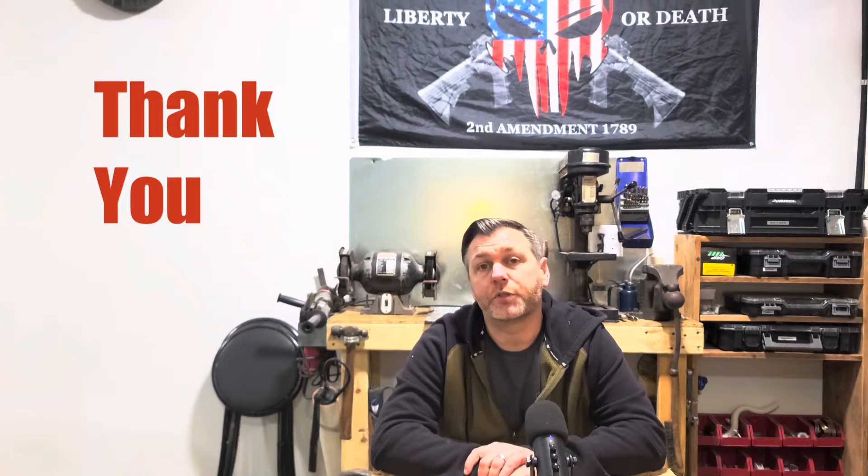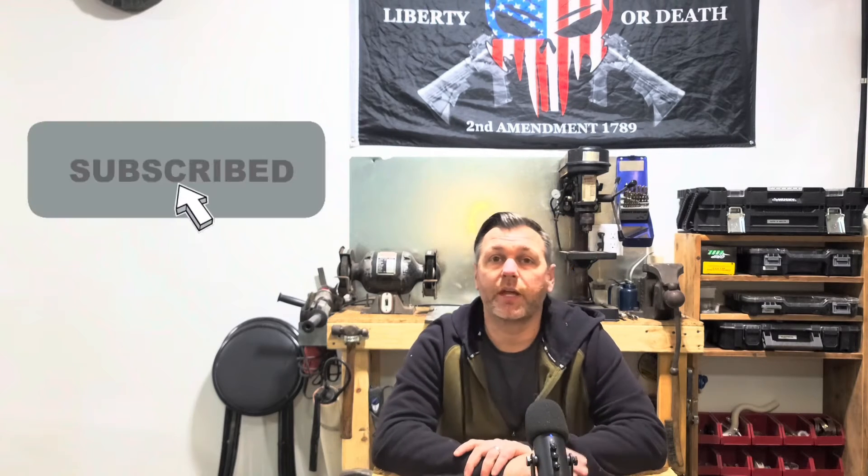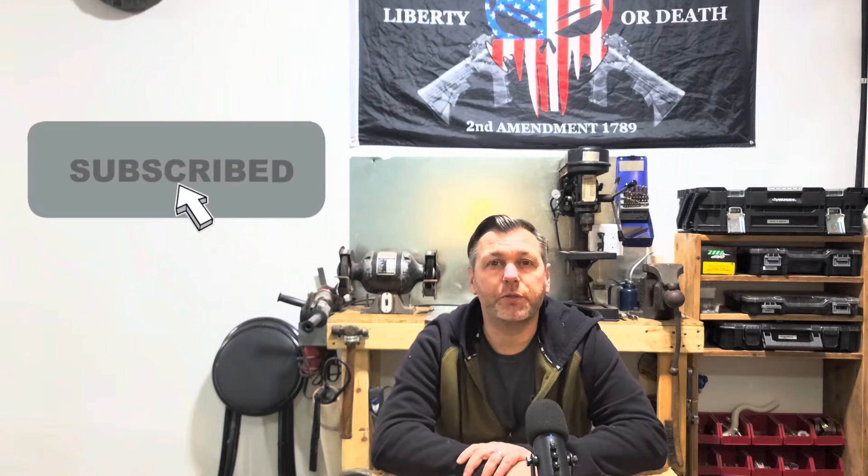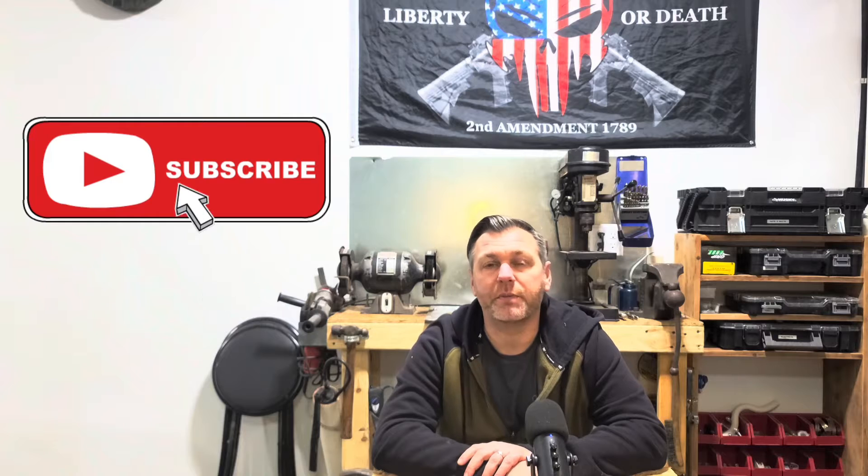Hey guys, welcome back to Andy's Corner HVAC. I'm glad you joined me today. I wanted to say thank you to all the current and future subscribers out there — all the likes, the shares, the comments, all that kind of stuff. I love it. I get to talk to people from all over the place and I think that's awesome. So if you're not already subscribed, go ahead and do so. You know how to do it — it really does mean a lot.